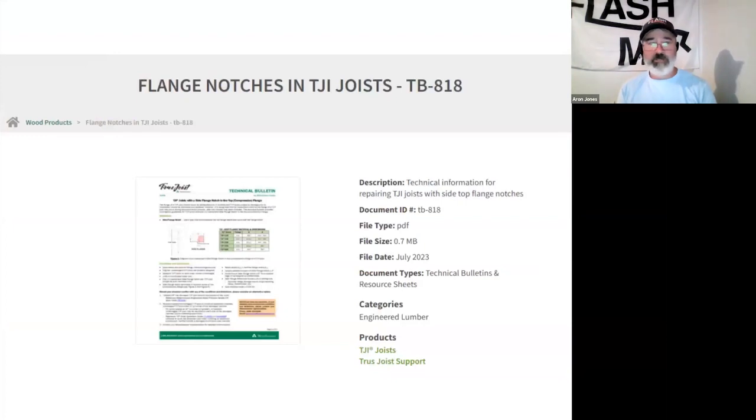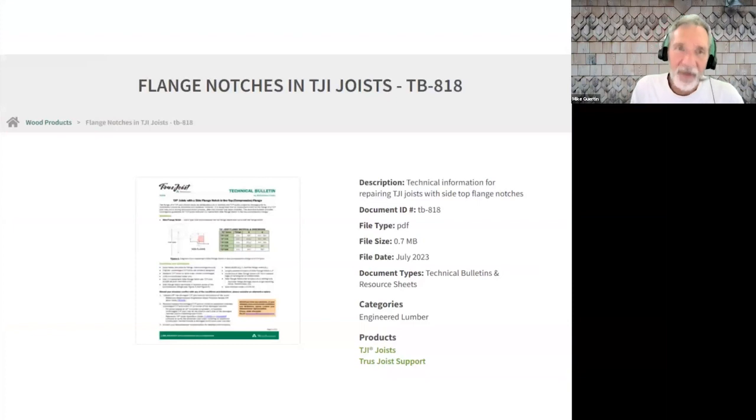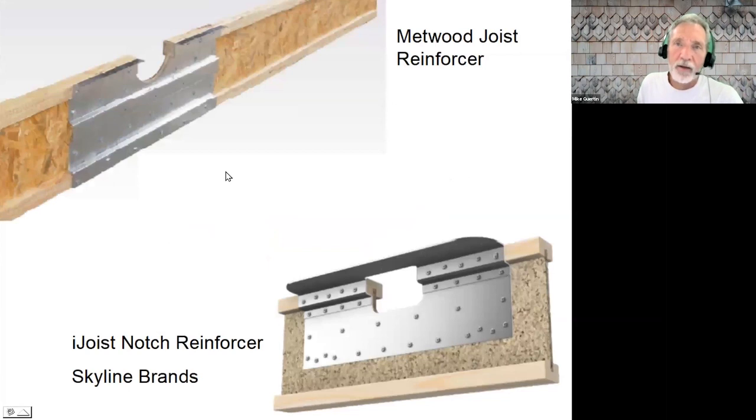Regarding when a flange gets damaged or you end up cutting into it — there is a technical bulletin from TrustJoist that handles things prescriptively. Otherwise, for something unusual you can get in touch with the rep and they'll give you a detail. There are also aftermarket products on the market — one's a Metwood joist reinforcer and another is the I-Joist Notch Reinforcer. They have their ICC evaluation reports, so at least here in the States we could use them. I've used the Metwood product when a plumber had to cut through the flange.